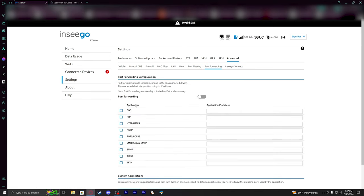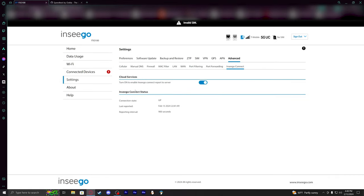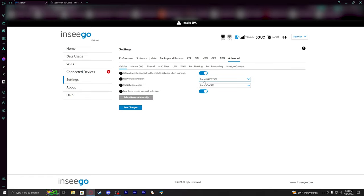Port filtering is going to be nice, and port forwarding is something I'm really excited to try once I get the device into a good location with my cell booster. It doesn't seem to be working nearly as well as the Sagecom right now, which is surprising considering the Nsego FX 3100 has carrier aggregation capabilities that the Sagecom lacks.